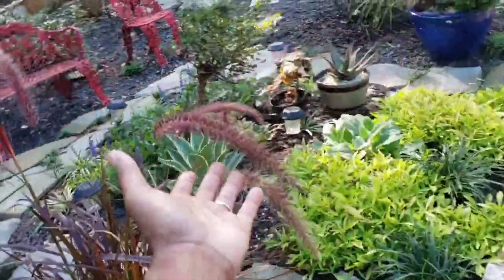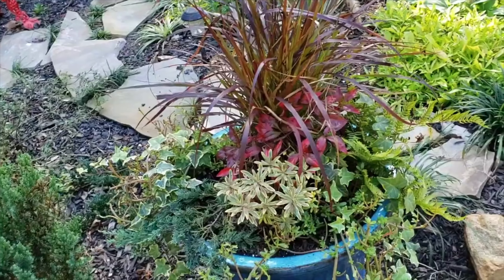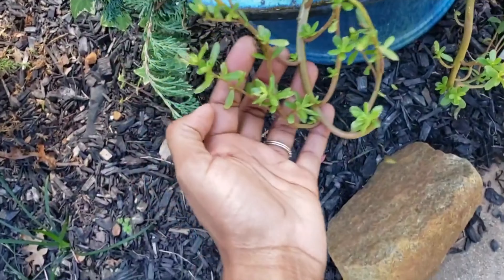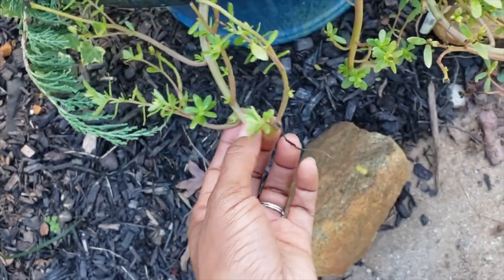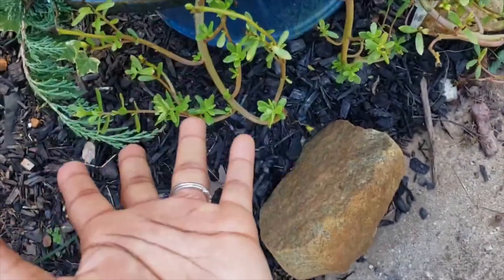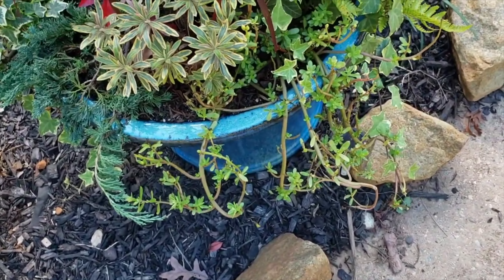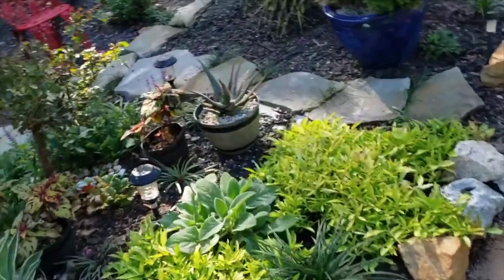My fountain grass grew, which means I did this container planting properly! But I cannot get these other plants to bloom — I bought them from Lowe's on sale. I know the name but can't remember it right now. Those did not bloom — pretty pointless to have in my garden bed.